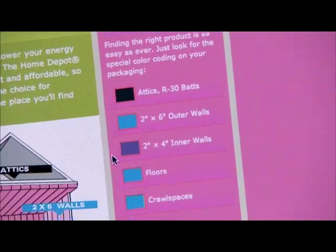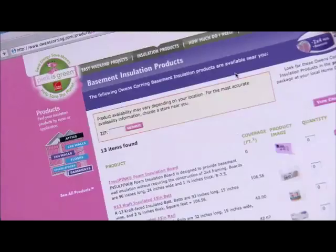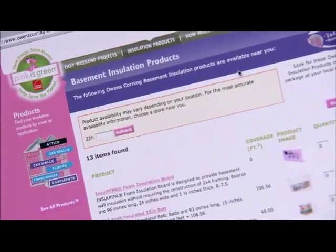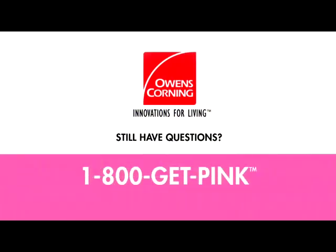You'll learn what to do before you go to the store, calculate how much insulation you need, and create a custom shopping list to take along. Still have questions? We're here to help — call 1-800-GET-PINK or ask at your local home improvement store.